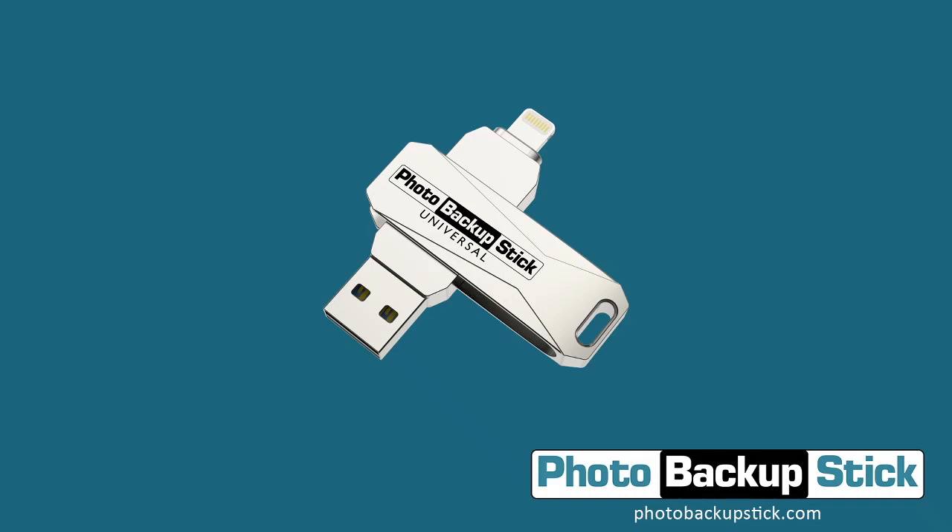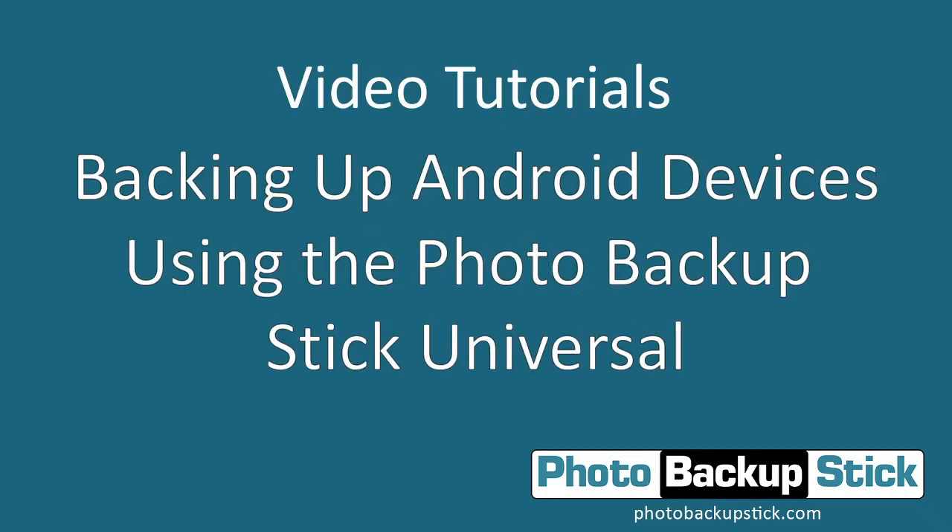Hello and welcome to the Photo Backup Stick video tutorials. In this video we are going to walk you through backing up from Android devices using the Photo Backup Stick Universal.